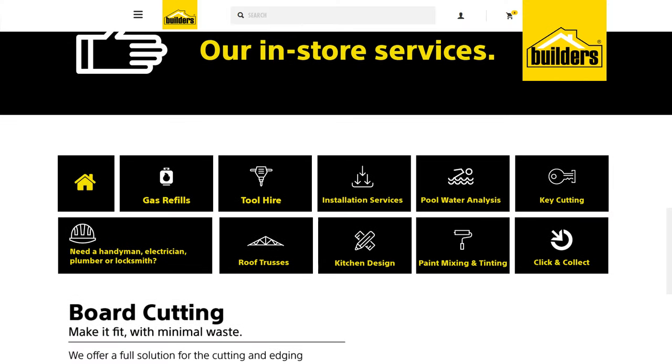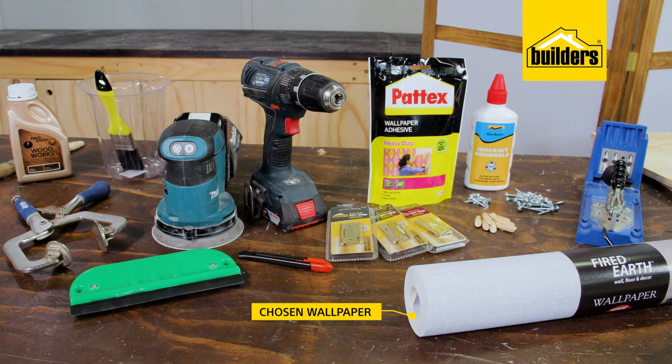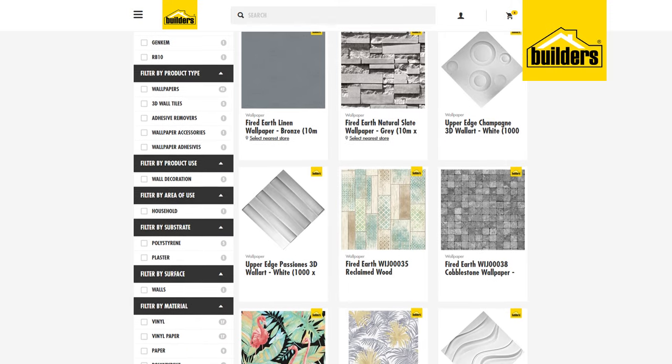Don't forget you can use the builder's cutting service to cut all the timber to size for you. Then I've got some wallpaper and I've gone with the linen — remember there's a wide range of wallpapers to choose from to suit your home.